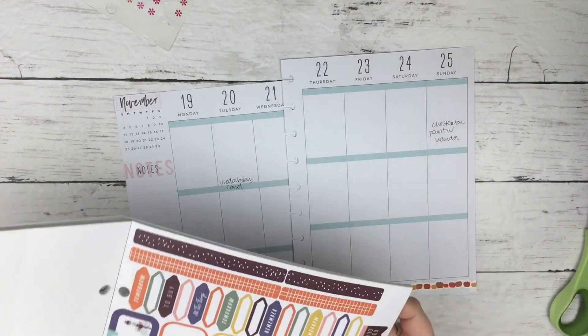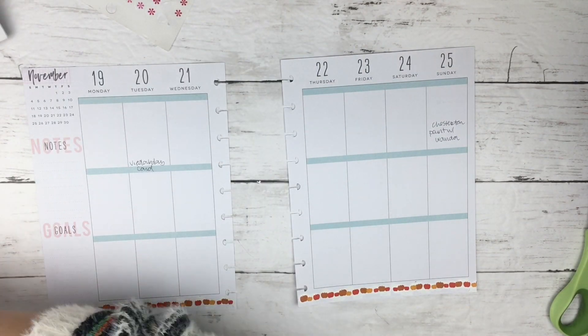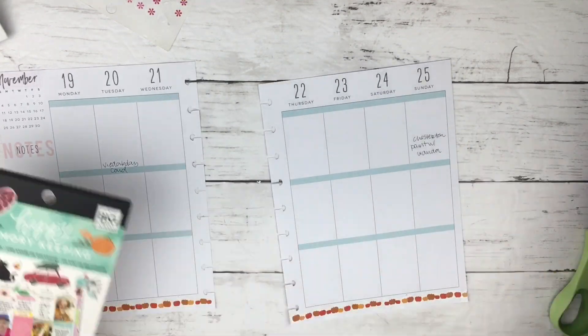I do like the washi strips that are in the Squad Goals planner for each of the seasons, but I haven't used them. I haven't figured out how to use them yet and I didn't use them in this spread either.